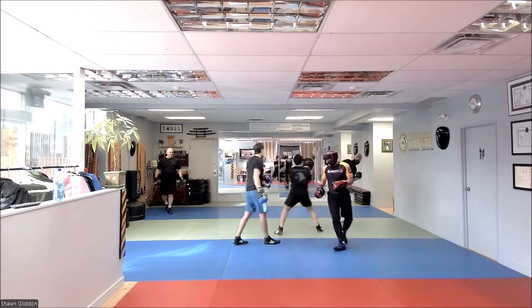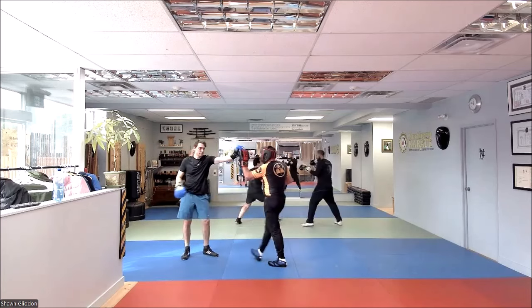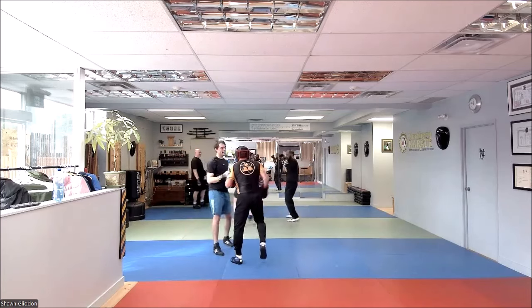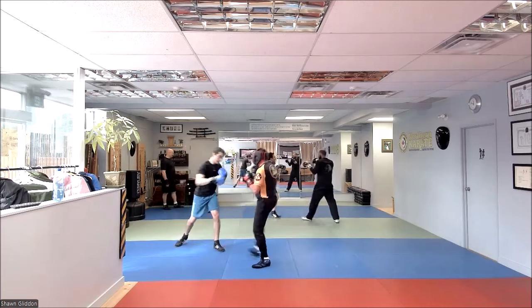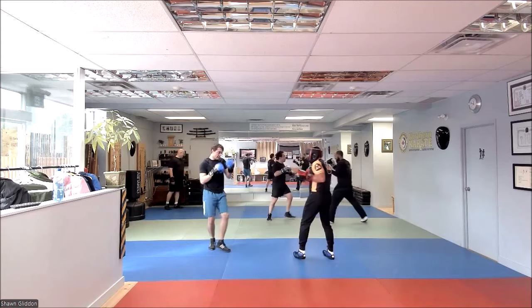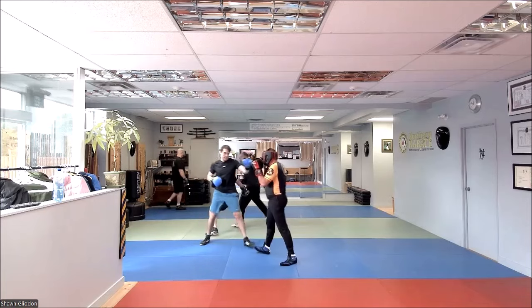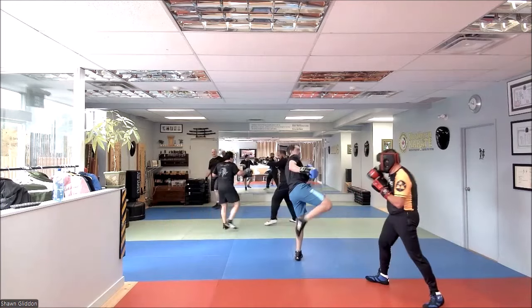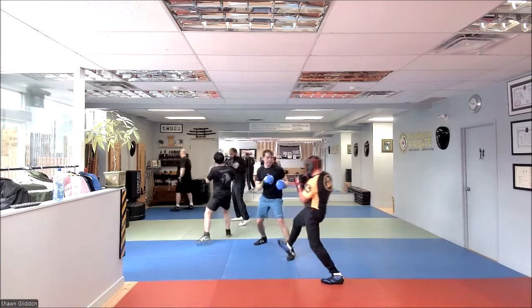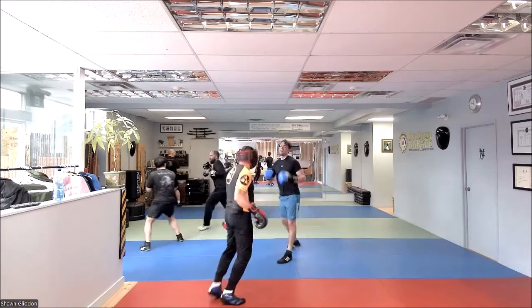30 seconds. Nice kick — that was sneaky. Almost there, guys. 10 seconds. That doesn't mean quit — that means show me your best move. Time. Awesome. Oh my God.